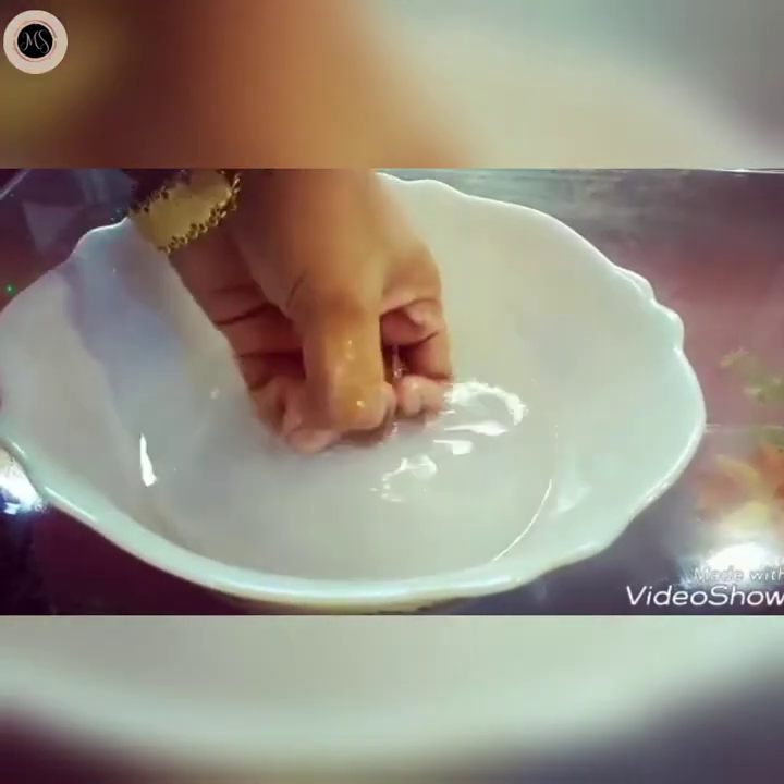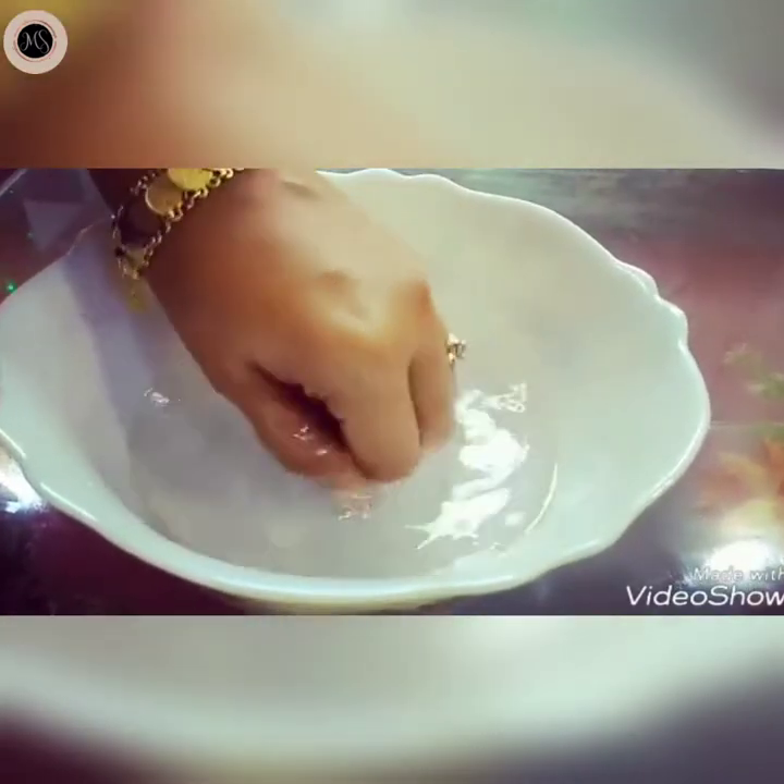And you need to massage it like this. You need to massage it for 30 minutes. Because the lemon is also added, you will have a fresh look.